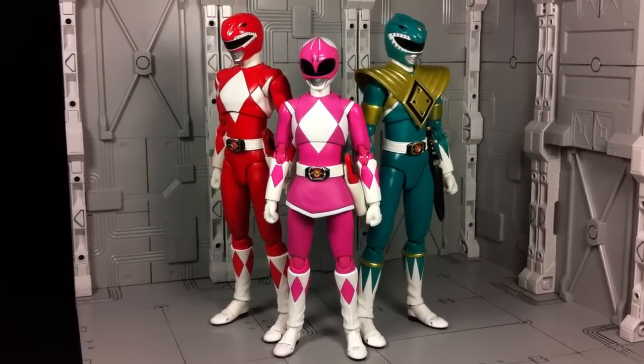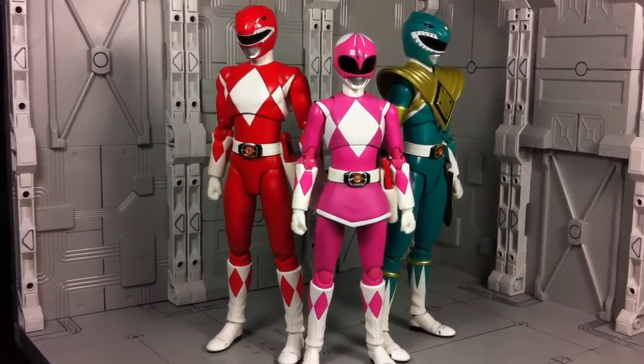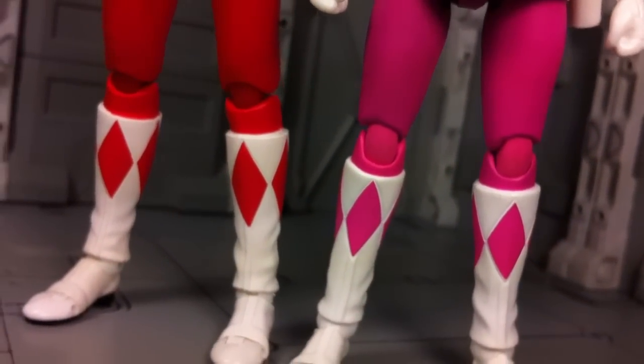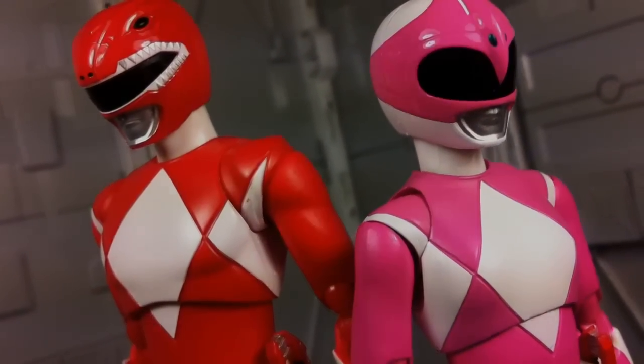Kimberly scales well when compared to the male characters in the lineup, and there are even changes made to her design that I much prefer. Her knee joints give off the appearance of knee pads as opposed to the strange gap seen on the male body, and because of her smaller frame, the shoulder sleeves are more minimal and natural. I also found a lot of the sections around the joints to taper in ever so slightly, which results in a smoother and nicer looking toy overall.